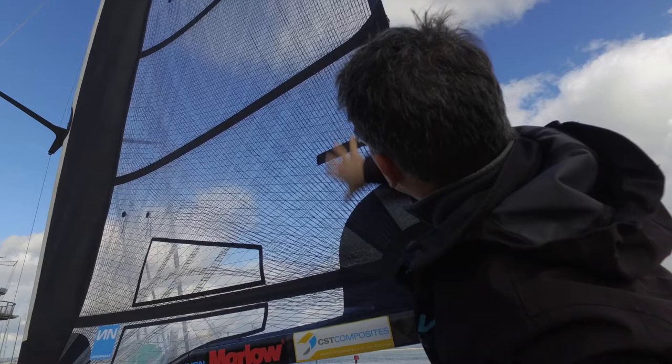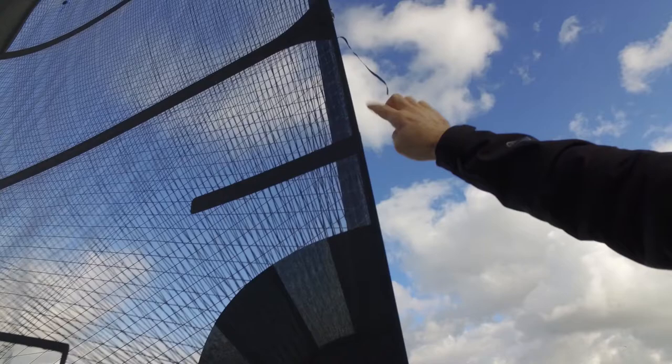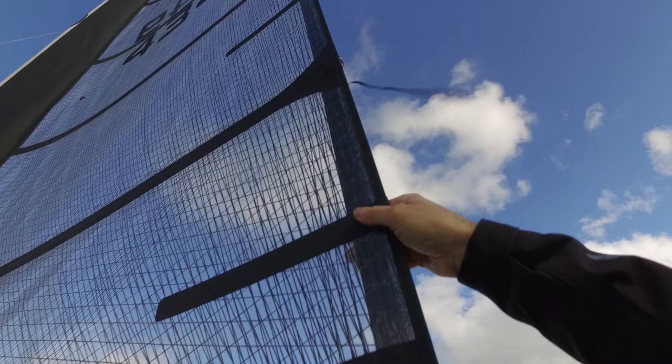There are some little features that you can't see. In here we've got a little 4mm strip of film. It's only 20mm wide, but that just helps stabilise the leech, stops it going loose. You can't really see it — it's inside here, it's clear. It's just there as a sort of mass damping device.